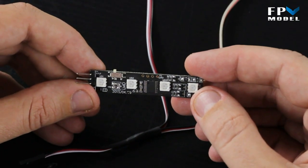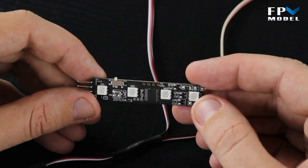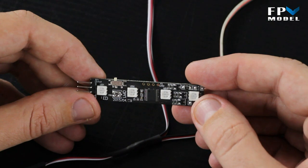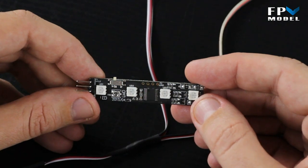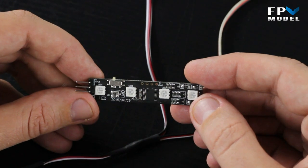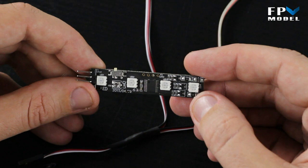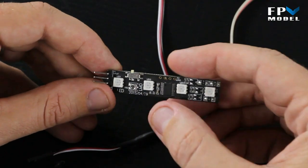What I mean by directional is you can hook it up to the elevator stick of your transmitter — whenever you move forward the lights can turn green, when you stop the lights will turn red, and when you reverse they'll turn white. So we're going to hook it up and show you how it works.